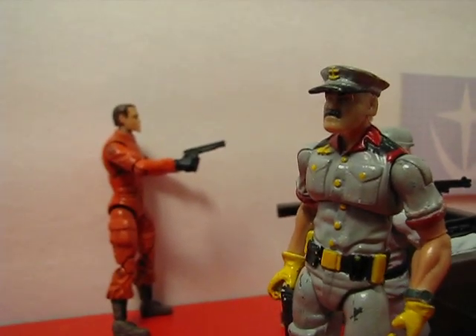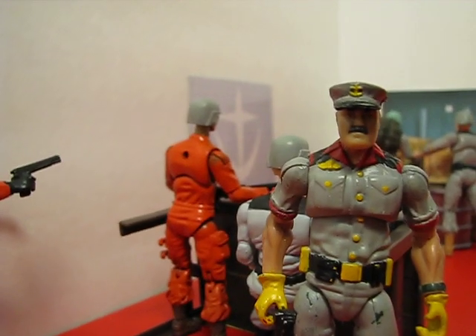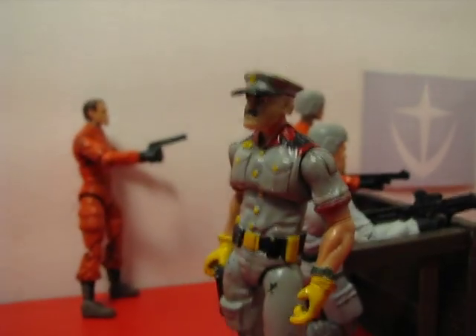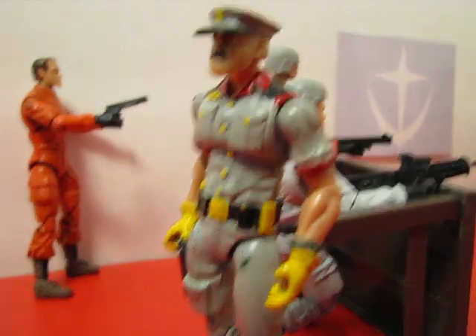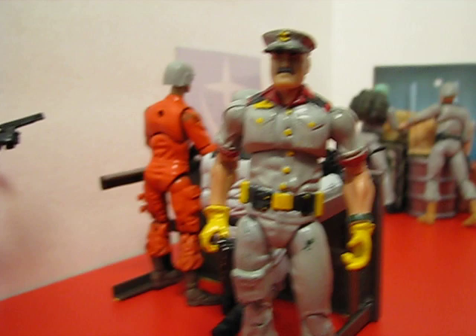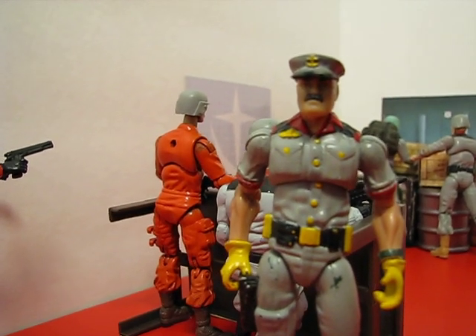I do dislike the red floor, but I have a floor, and you're not really going to see much of it. No one's really going to pay that much attention to the floor — it's like that line from Shawshank Redemption: just how often do you look at a man's feet? So yeah, it's easy with a little creativity to build decent stop motion animation sets.